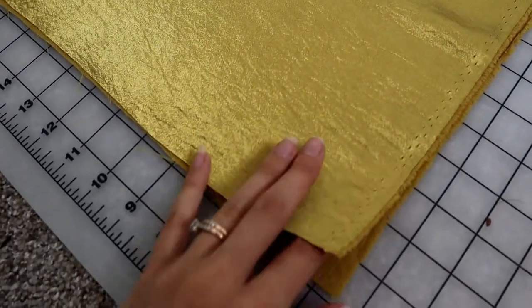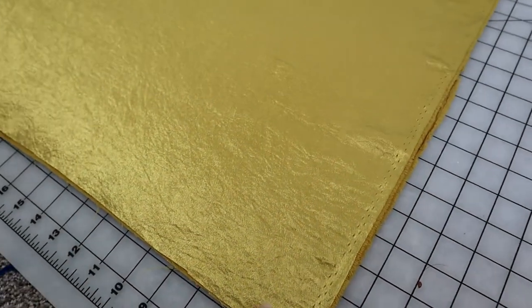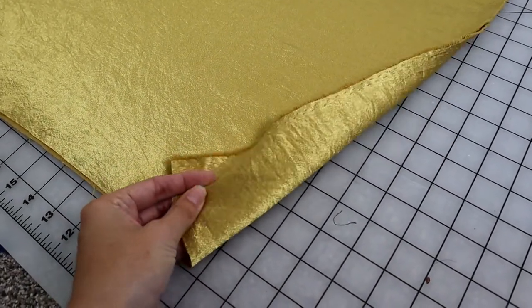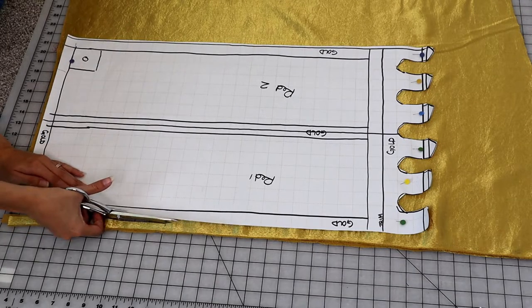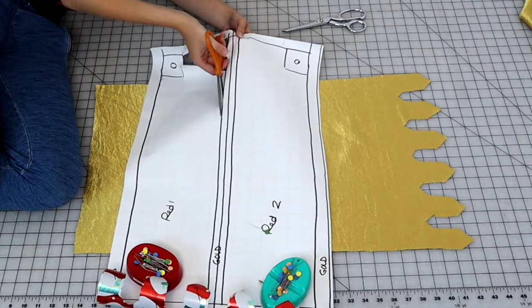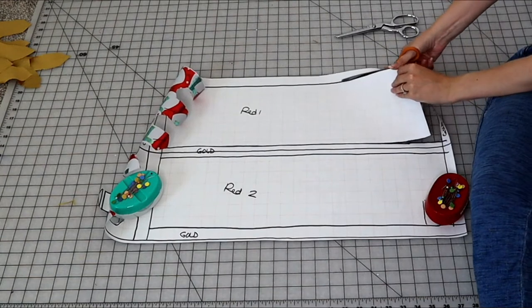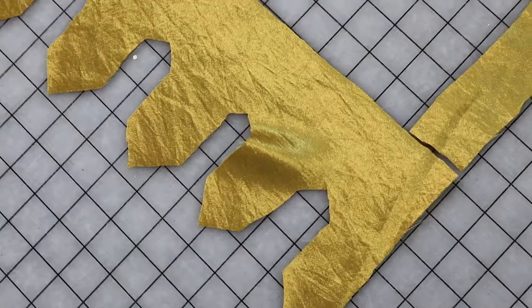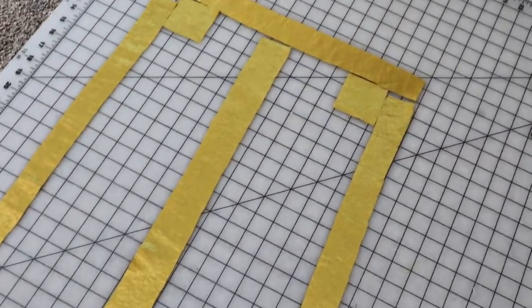I'm going to be cutting out our flag in this gold satiny fabric — very nice, shiny on one side, matte on the other. So I'm going to cut one layer of the full flag in the gold. And then we're really going to cut into this pattern — I'm going to cut all the little borders into separate pieces, cut out that center strip, and cut out the two squares. So this is how it's going to look for our second gold layer: it's all these little pieces.